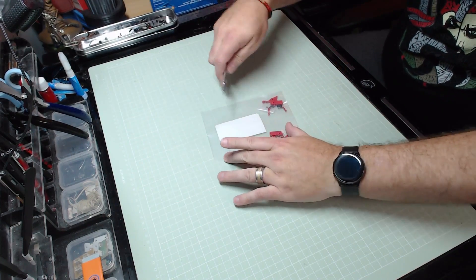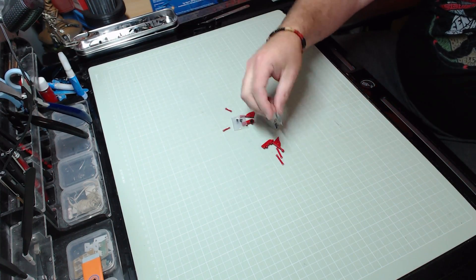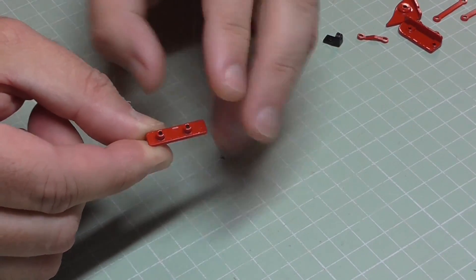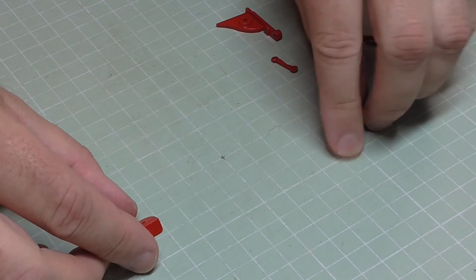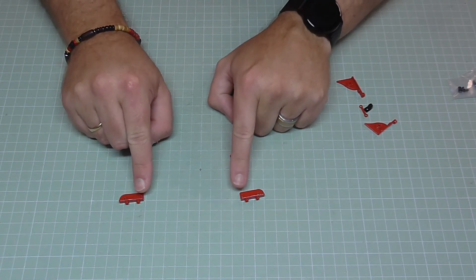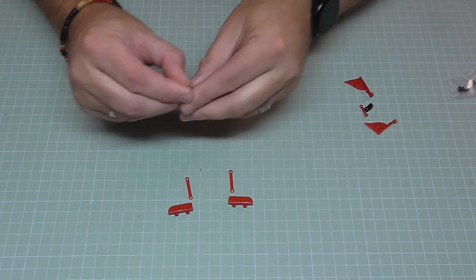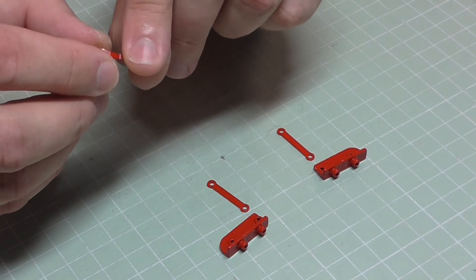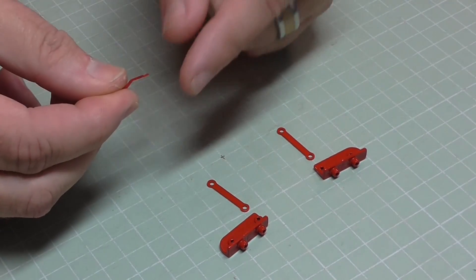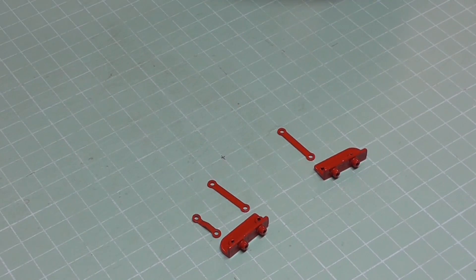We're going to start today's build with the hinges for the bonnet. These hinges are metal - everything you see me doing here is metal. This one is stamped with an L, so that's the left hinge, which means this other one is the right hinge. We also need two brackets that are going to go onto the inside sections of the hinge, and then two smaller bent brackets, making sure the longer end is facing towards the hinge.